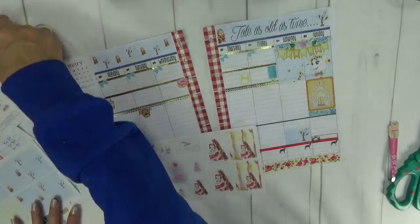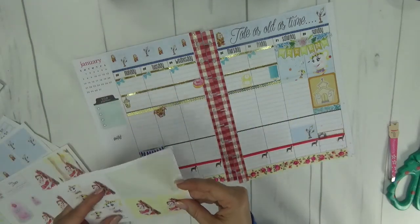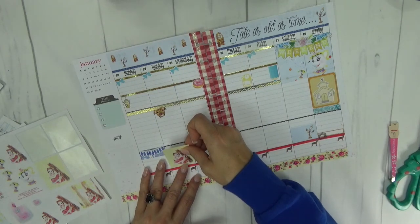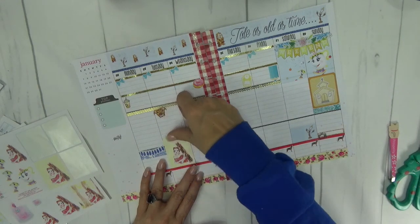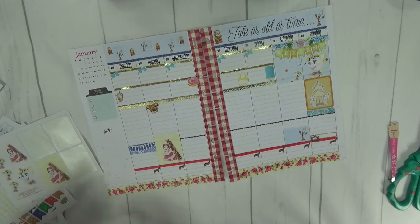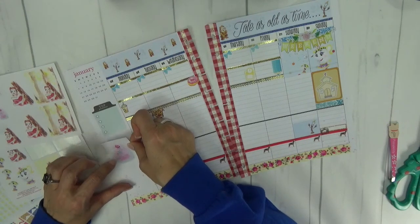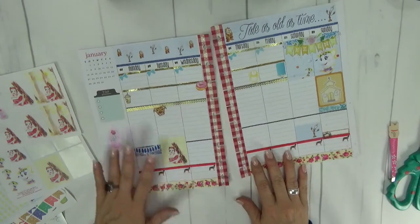I want to pull in a few other decorative elements from the kit. I have these beautiful full boxes — I'm going to do this one right here, a really pretty Belle with a yellowy background. I'll put her down here. And then here we have the full box with the rose — it's absolutely beautiful. If you are a Disney fan at all, how can you not love that? It is stunning. I'm going to put it over here on my sidebar — I just love having the rose right there.